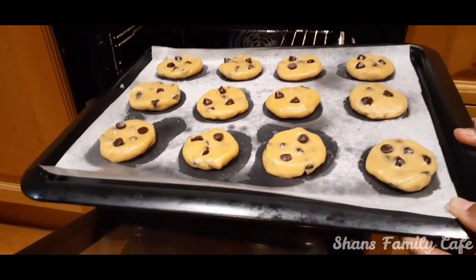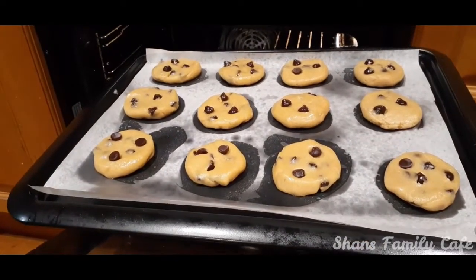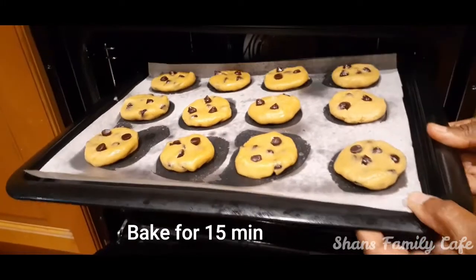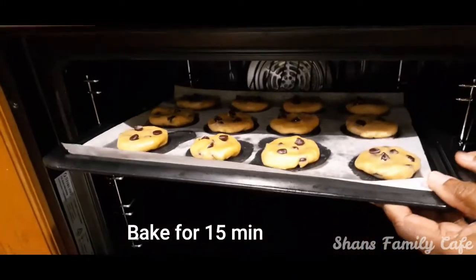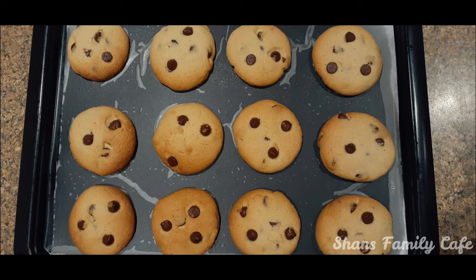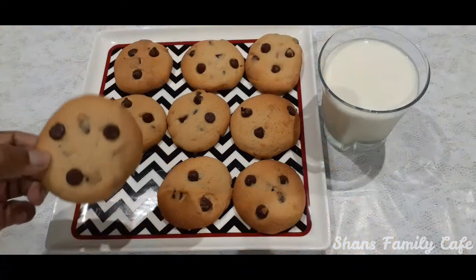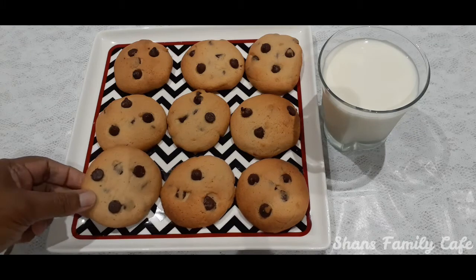In 10 minutes, we will preheat it in the oven at 180 degrees Celsius. We are ready to cook the cookies. We will put the chocolate chip cookies in the tray.